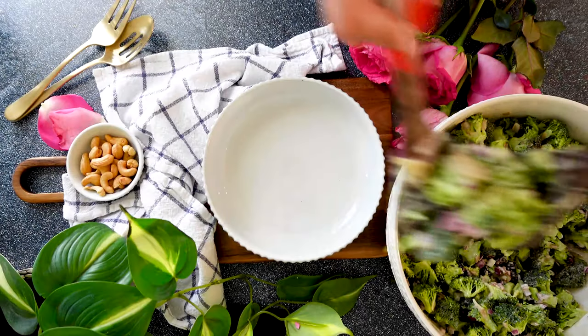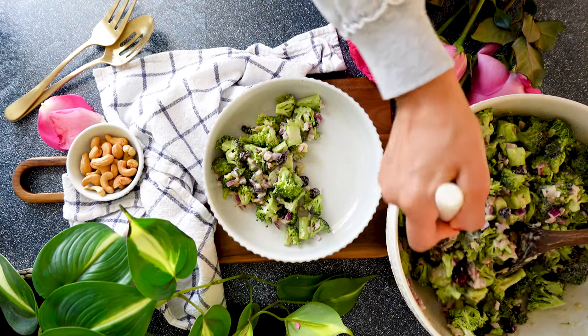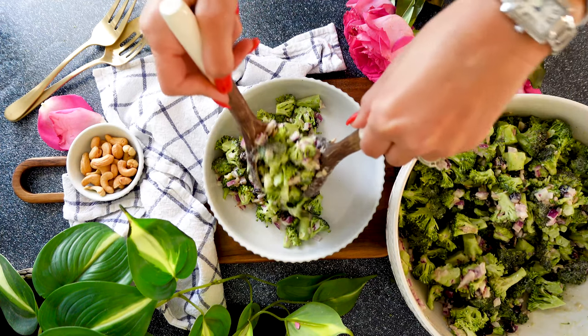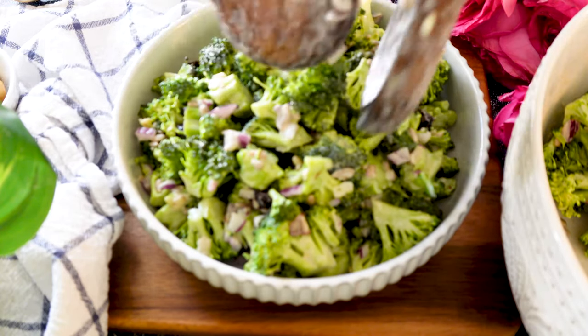The salad is so crunchy, and the beautiful part about using the cashew dressing as opposed to a mayo dressing is that the salad doesn't get soggy. It stays nice and crunchy even the night before.